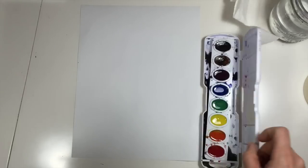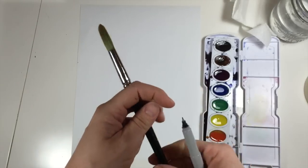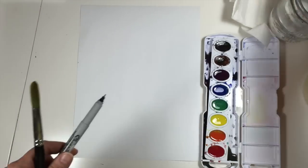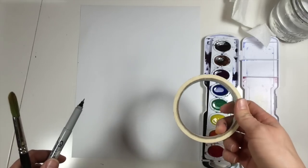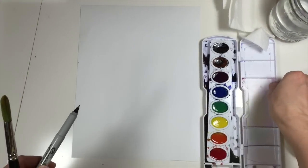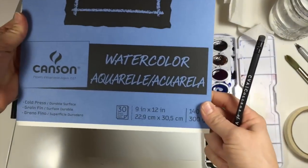I'm just using this eight color paint set, and a round brush that has a nice point. You need a pencil for drawing it. You need some water, masking tape if you want to use a taped border, and always have some paper towels ready when you're painting with watercolors. The watercolor paper that I'm using is this. Let's get started.